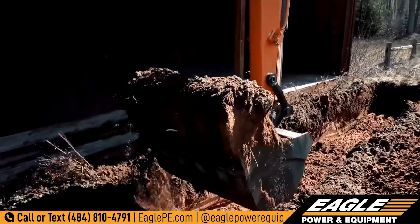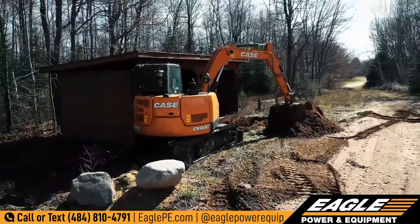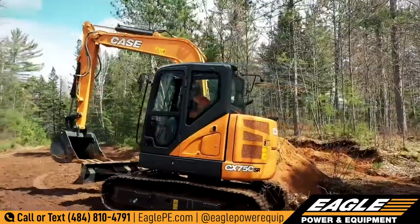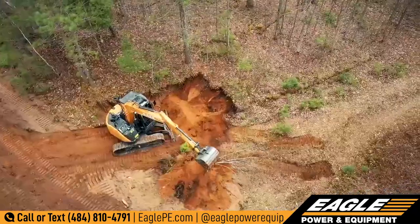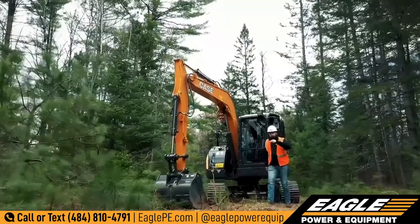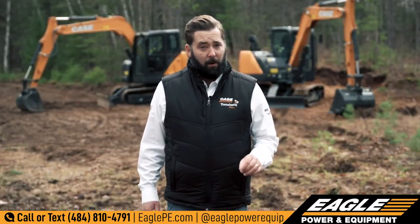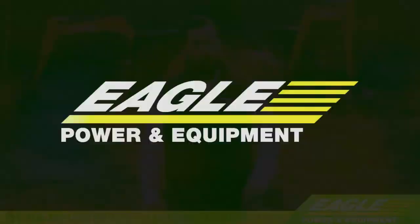Now is the time to supplement your fleet with powerful midsize excavating equipment that is easy to transport, gets you on and off sites with ease, and lets you do the work of the bigger guys in a compact and friendly footprint. For more information on this and the entire lineup of Case equipment, contact your local dealer.